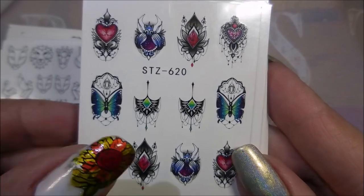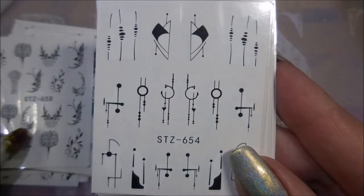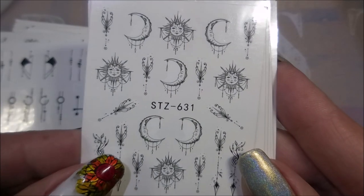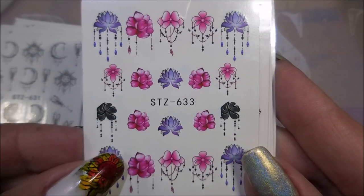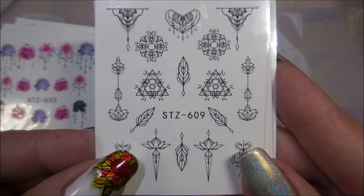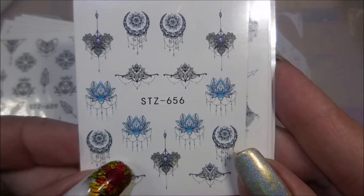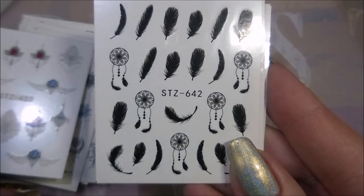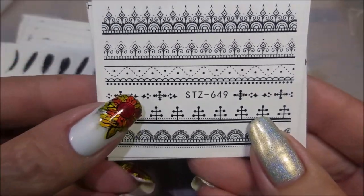These are the ones I'm going to end up using, and then this gorgeousness — I like those, they're kind of funky. Some more sun and moons, some more flowers. I really think this is a neat pack. It's got a good variety of images — some with color, but most of them are black or black and white, and I like that.